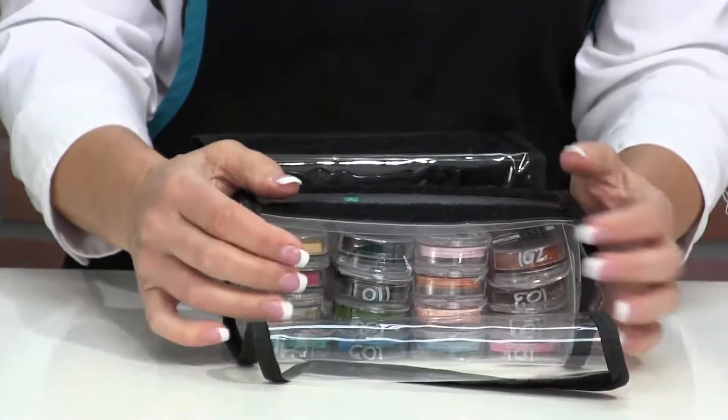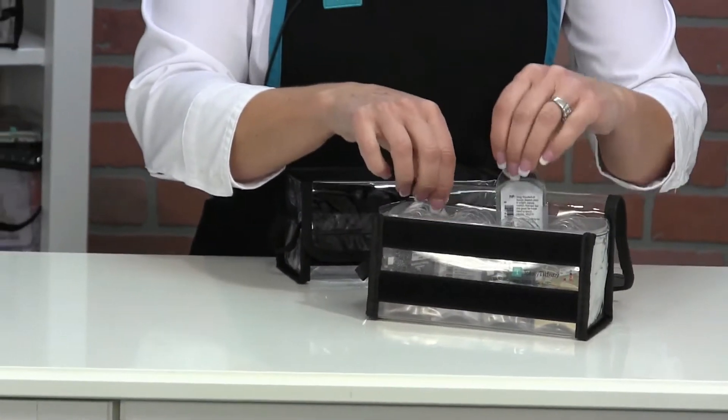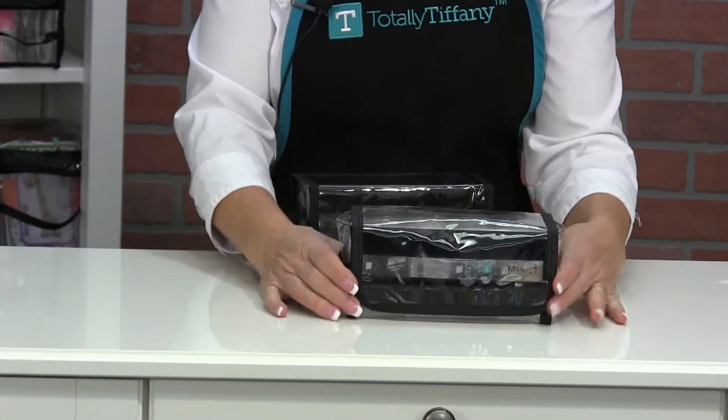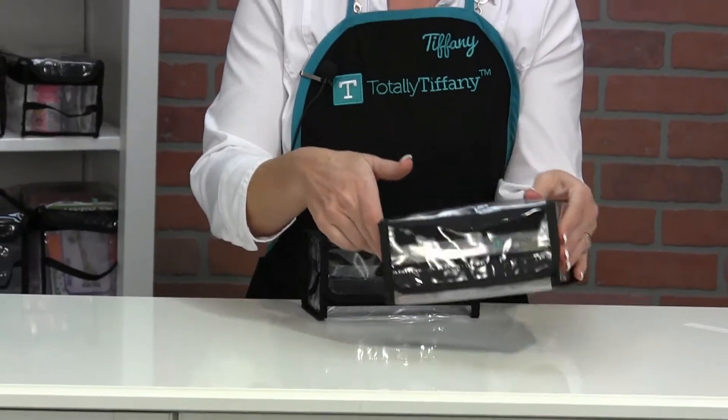You can store them flat like this if you want to, and you can use the bag open to pull things in and out quickly and easily while they're in use, and then you can close the top of Irene down — that's going to hold all those ink pads in there nice and neat and tidy.